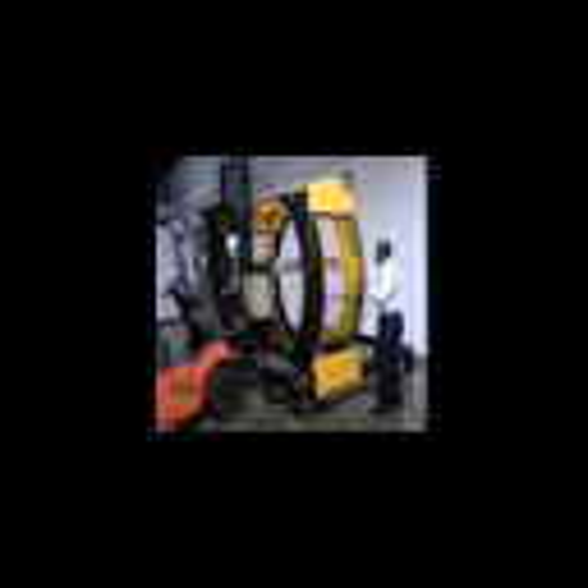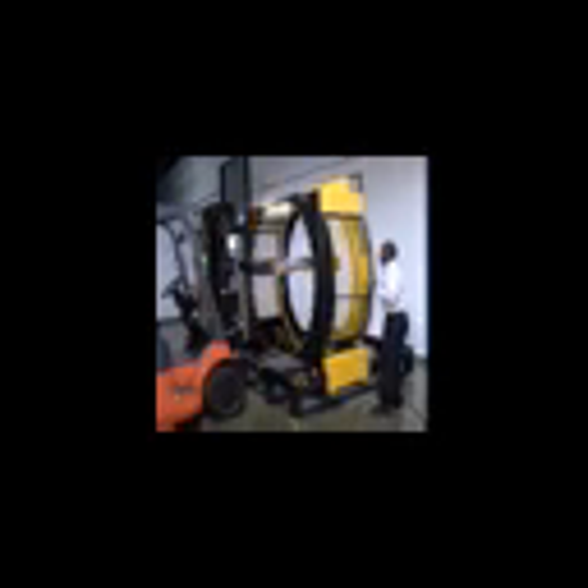This revolutionary stretch wrap machine consists of a single cylinder, which carries a spool of stretch wrap on a moving dispenser. The cylinder is mounted on a base, which can be easily moved parallel to the forks of a forklift to dispense stretch wrap across the cargo and shipping pallet.